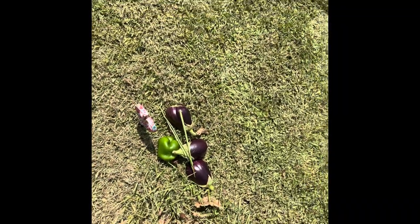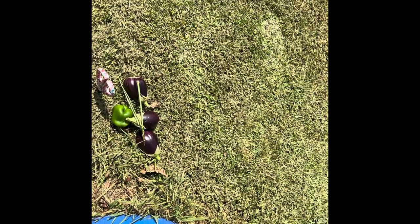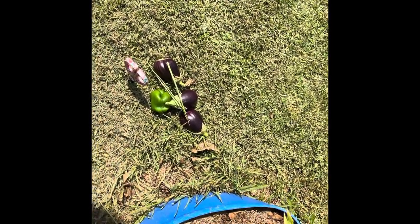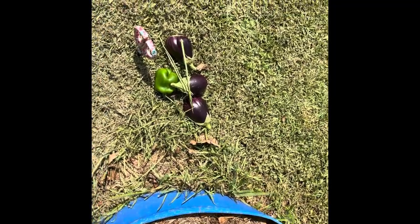Good morning, people. It's about 11:30 and it is hot. Extremely hot. But today I was going to make me some redneck ratatouille.